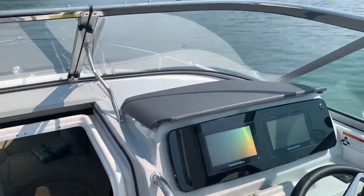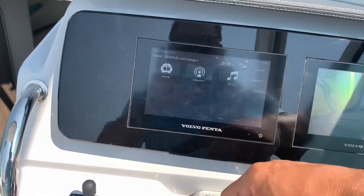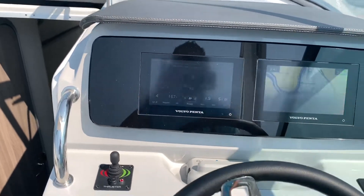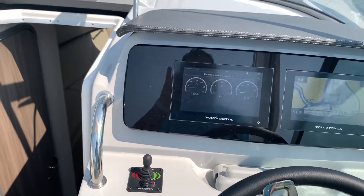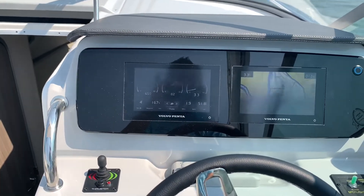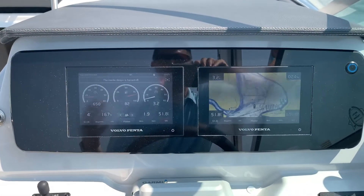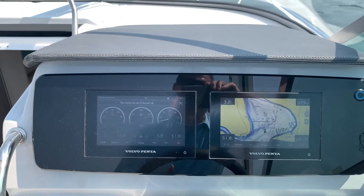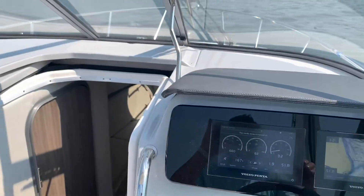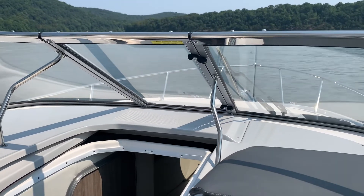We just went through all the operational checks. Let's go over the dash display a little bit here. Go into the home page, select my view, and it's going to pull up all your settings. You can see your GPS navigational charts on the right. This dual screen display is really nice — you can leave one always set up on your gauges and the other one on navigation. You can also have one set up on media if you want to control any cameras on the boat or just control your stereo from up here. That's a nice feature as well. So let's bring this thing up on plane here.